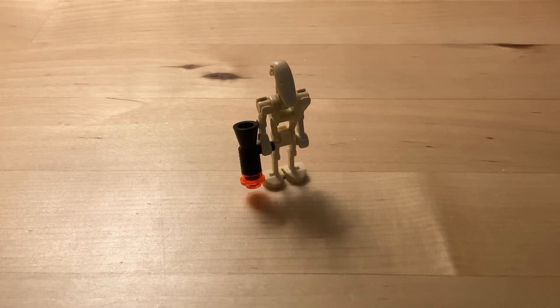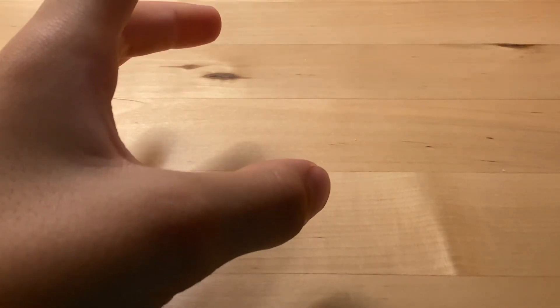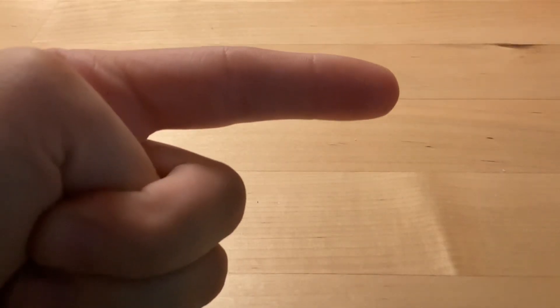Hello guys, Street Studios back with another video. Are you sick of all these pesky battle droids? Well don't worry, today I'm gonna be showing you how to make some really cool upgrades for your clone troopers. Let's get into it.